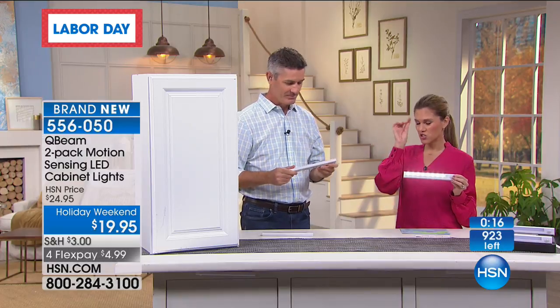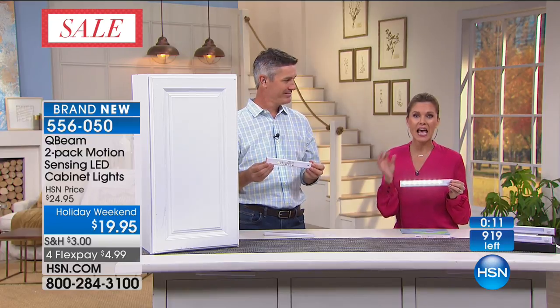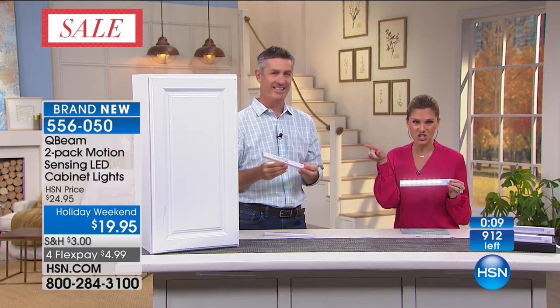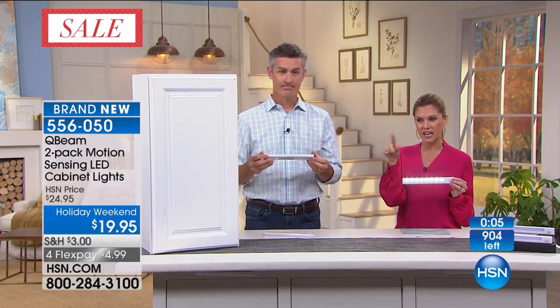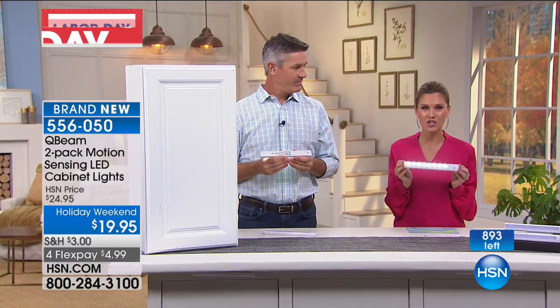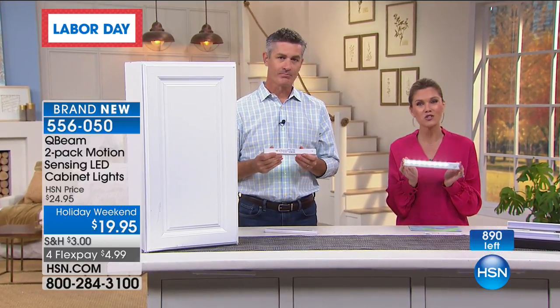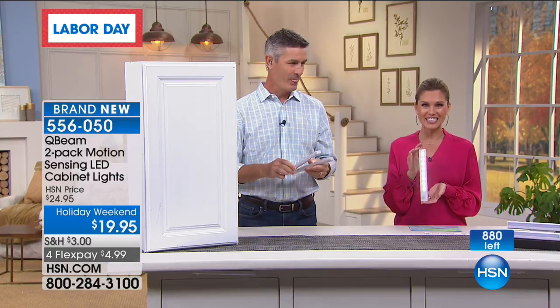That triggered my thought about recessed lighting. Have you ever called and said, I want recessed lighting? Cha-ching, cha-ching, cha-ching. With everyone on the phone line, we do have a little bit of a hold. The counter says 900, but we have 200 of you on the line, so I have less than 700 available. Brand new. You're the first ones to see it, the only ones to see it, and it's $4.99 to get home.